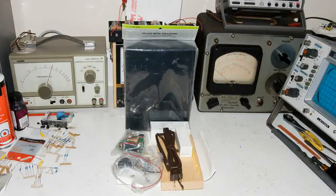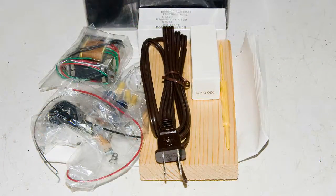I'm working on an FM transmitter, this time a vacuum tube transmitter. I'm starting with this AM transmitter kit that I got from Antique Electronics Supply.